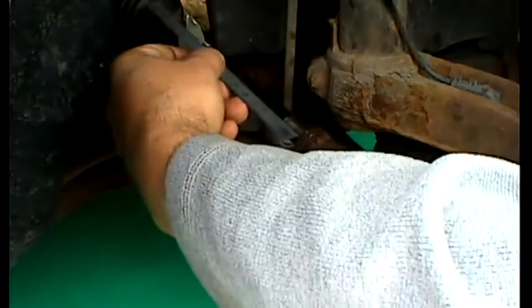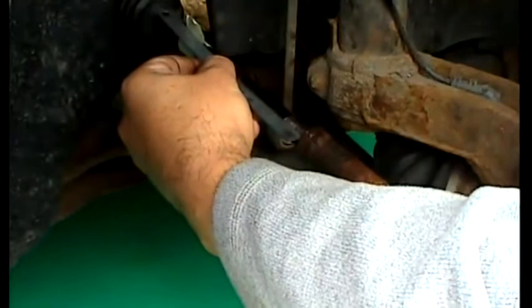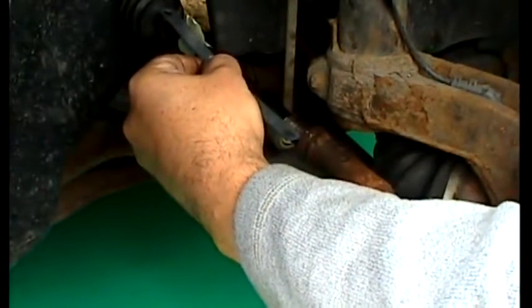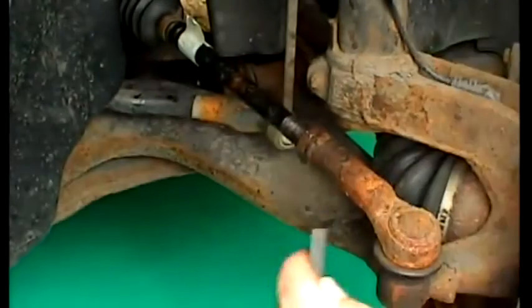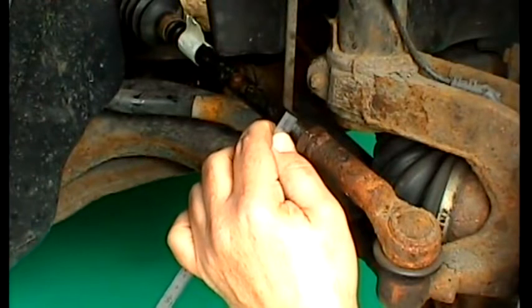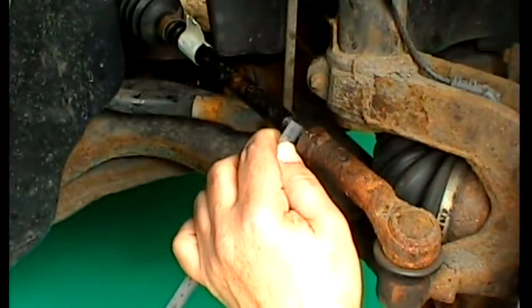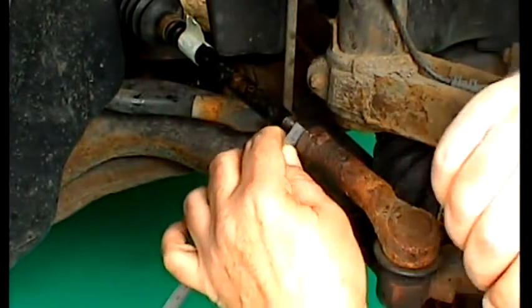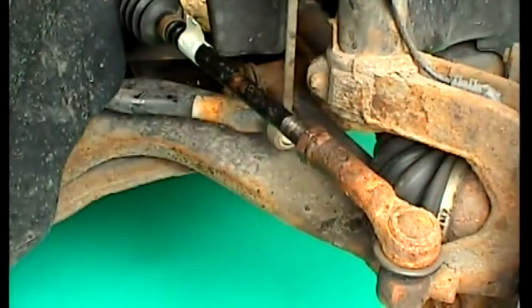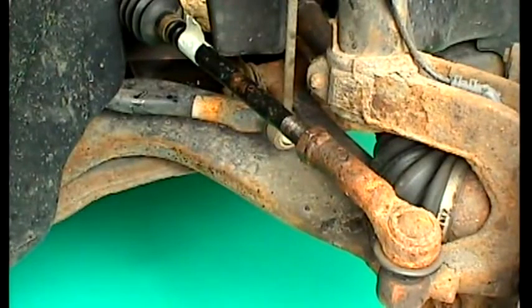When we need to compare both rods' remaining visible threads we can measure with a ruler. Here we have 21mm of remaining visible threads on this rod. Or we can count the visible threads to accurately compare to the other side — we have 14 threads remaining visible on this rod. Either method will suffice.